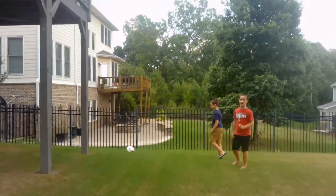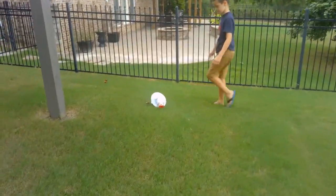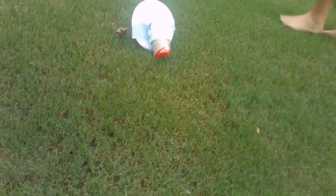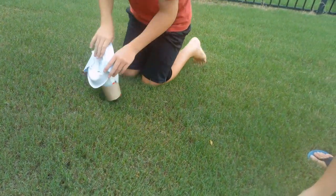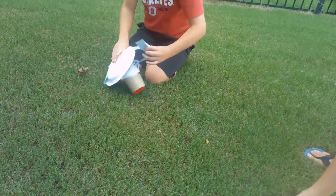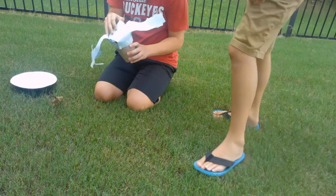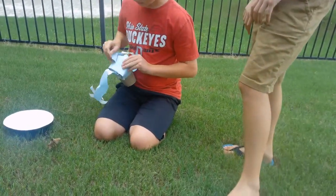Oh, no. That doesn't bode well. Matthew, it's not your thing. Now Sam's going to open it and we're going to see if it cracked. Claire is going down there to see for herself. That does not look well. It does not look good.